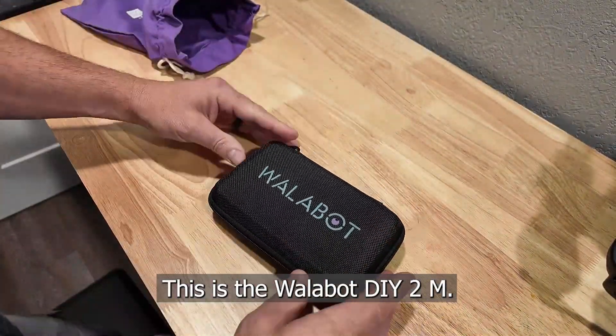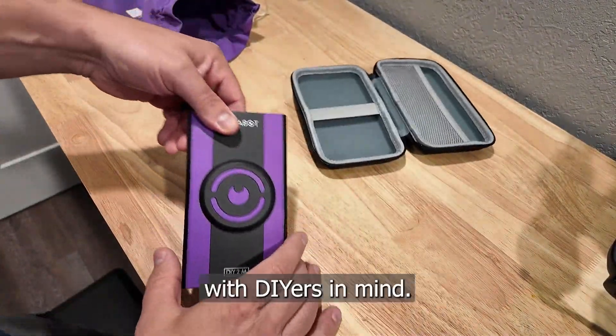This is the Wallabot DIY-2-M, and it's specifically designed with DIYers in mind.